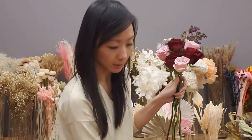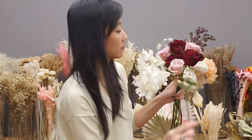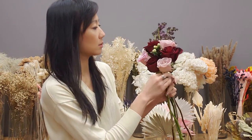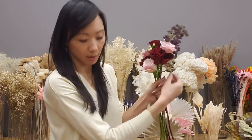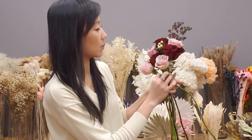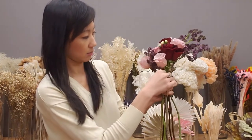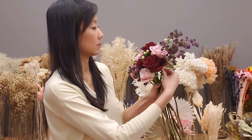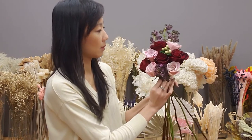I have some white berries here. I probably won't put any greenery in here because the bride's bouquet doesn't have any greenery, and I already put a lot of greenery in the altar piece, so I will most likely leave out the greenery here.